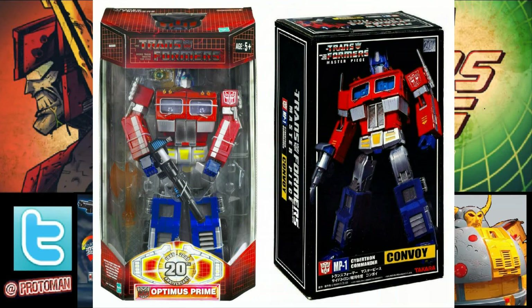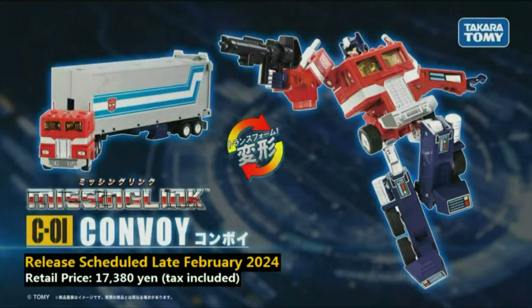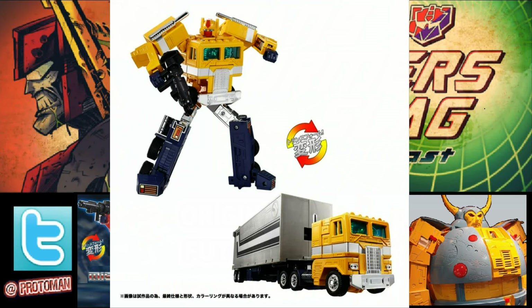Much like how Masterpiece — even though it was originally labeled as the 20th anniversary Optimus Prime — evolved into something that ended up being a 25-plus-year ongoing line that we all celebrate and love, it sounds like Missing Link is going to continue that trend and be an alternative source of design and creativity, as well as a good place to put some really great ideas. He says they have plans to reveal and tease more at upcoming events and other opportunities, so please stay tuned.